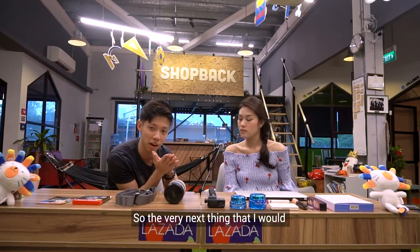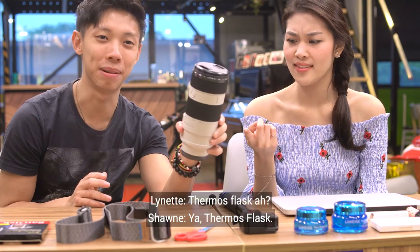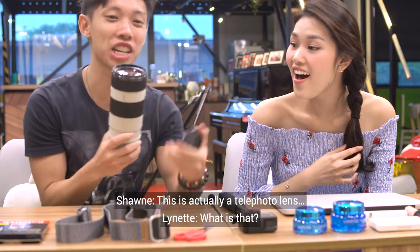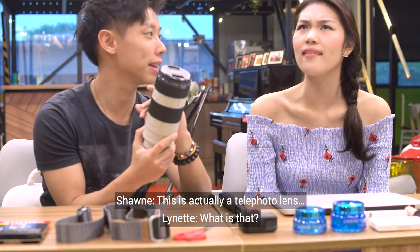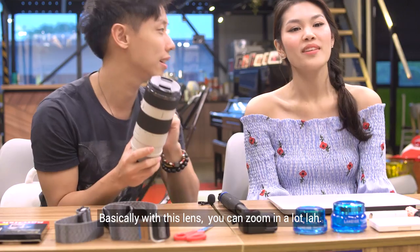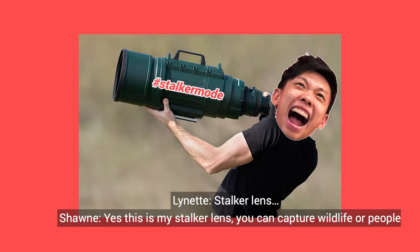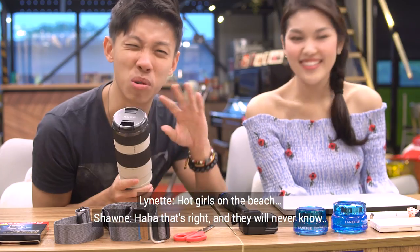The next thing I'd like to show you is a telephoto lens. So the telephoto lens helps you capture things from afar — basically you can zoom in a lot. This is my stalker lens! You can capture wildlife or people — hot girls on the beach. Yes, it's far and they would never know.